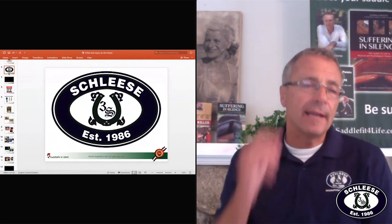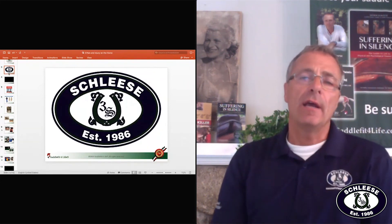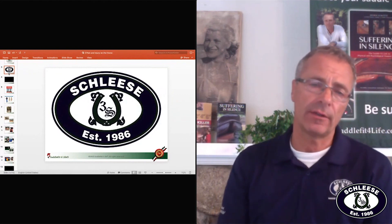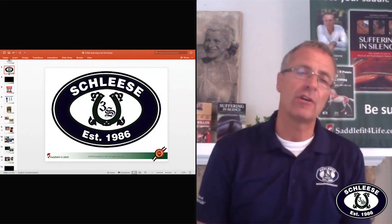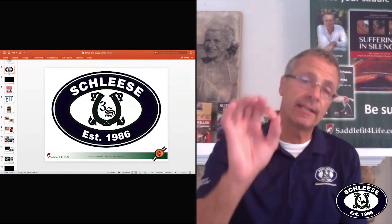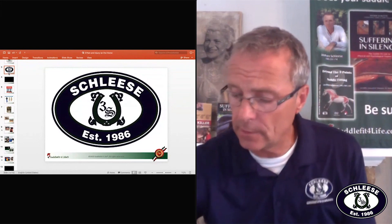That's a really good question because this is so misunderstood. This is probably the first question every person who learns how to put a saddle on a horse should ask and should understand. So let's look at the saddle tree.